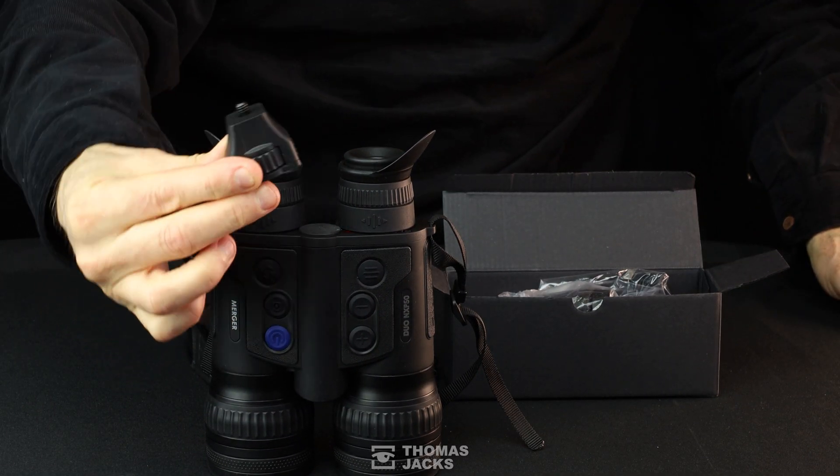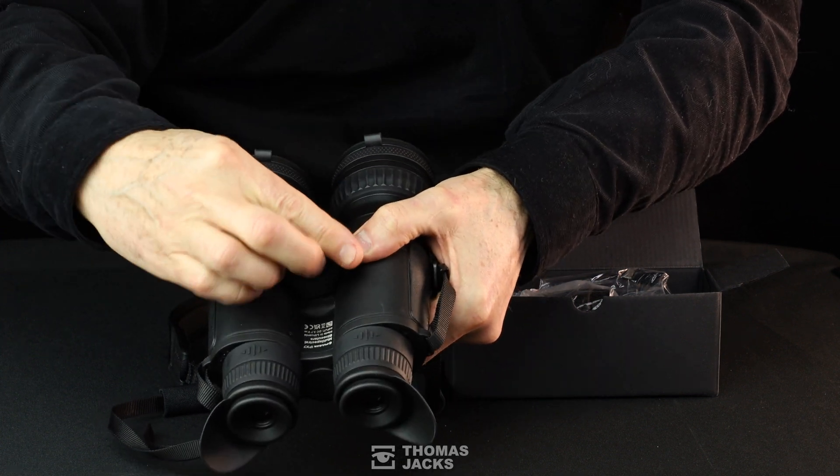The Merger Duo can be tripod-mounted. The adapter secures in place here.